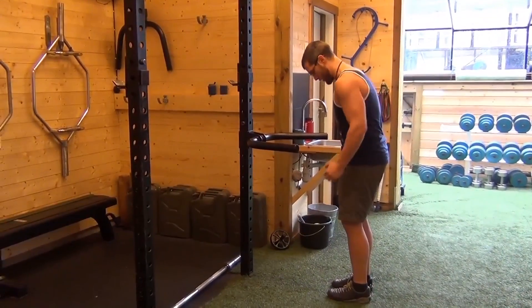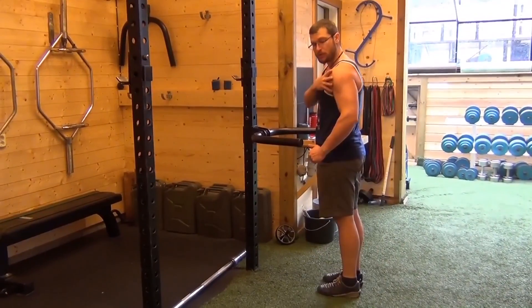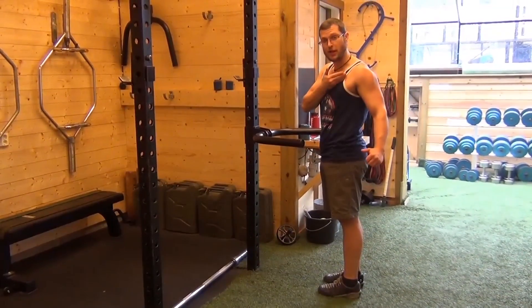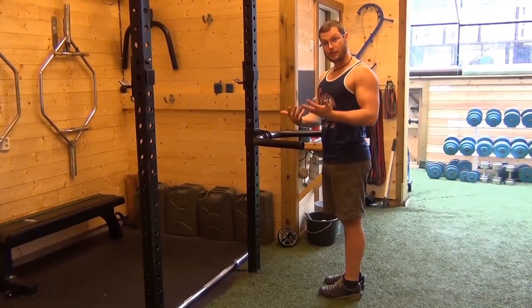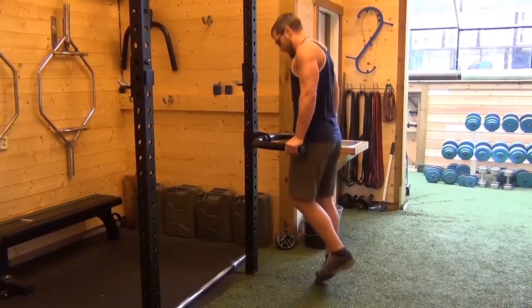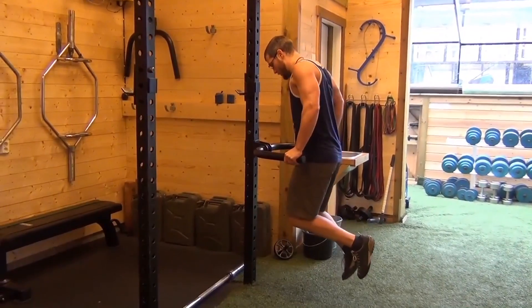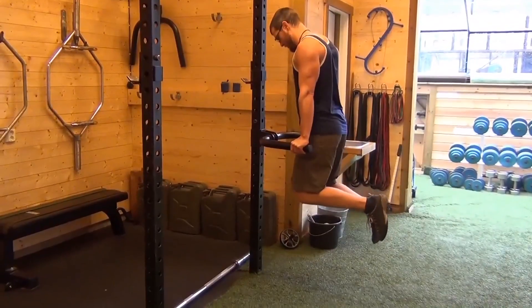My shoulder is not coming down and rolling forward — that always puts pressure right across my anterior deltoid and right in my chest. So my compensation is a greatly truncated range of motion. I go to here and squeeze.